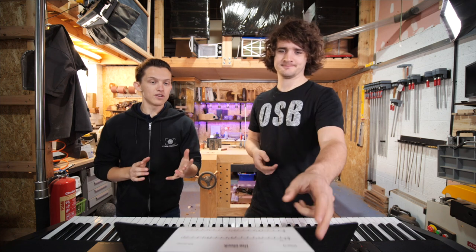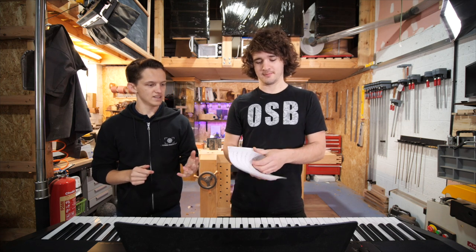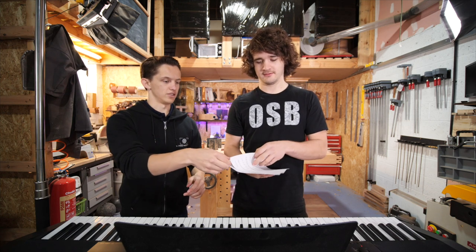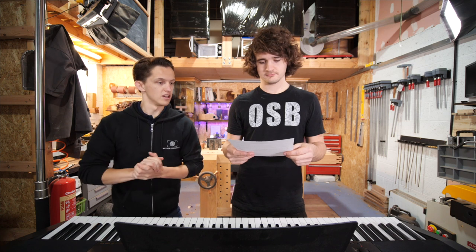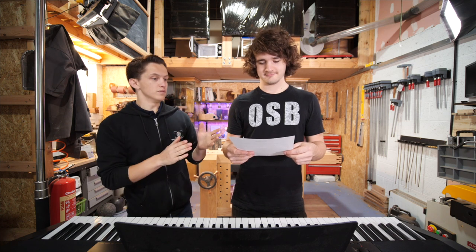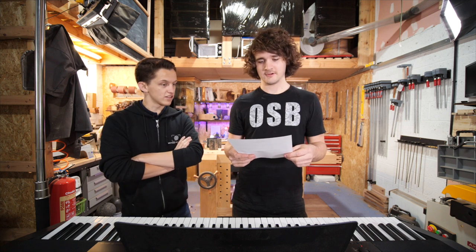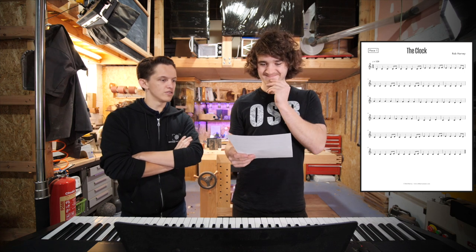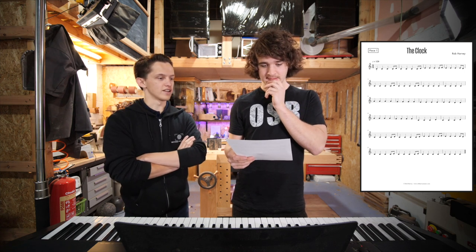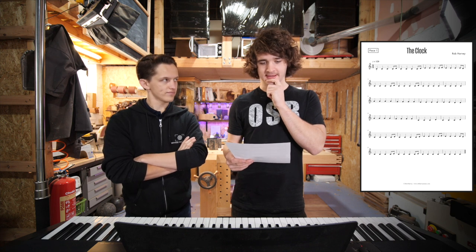And it's probably the first time you're reading a piece of piano music. Oh, absolutely - first time piano music, 100%. If you want to play this piece of music yourself, there is a download link in the description. So what's on there, if anything, is confusing? Or is it a case of you can actually recognise everything on there, it's just going to take a bit of time to work it out? It's going to take a bit of time to work it out.